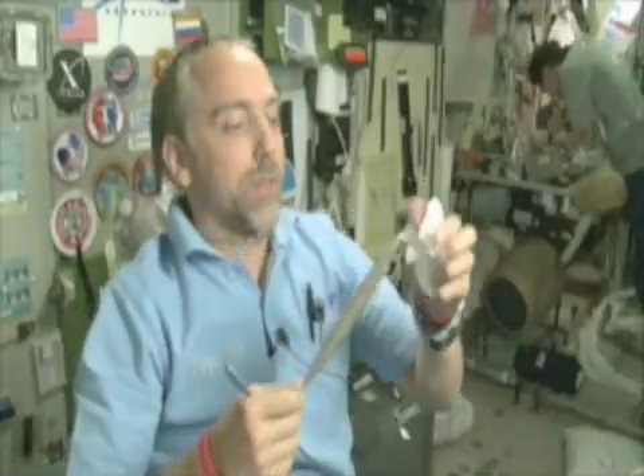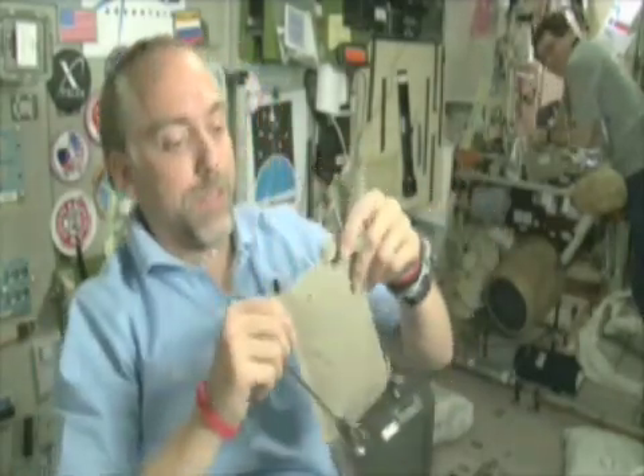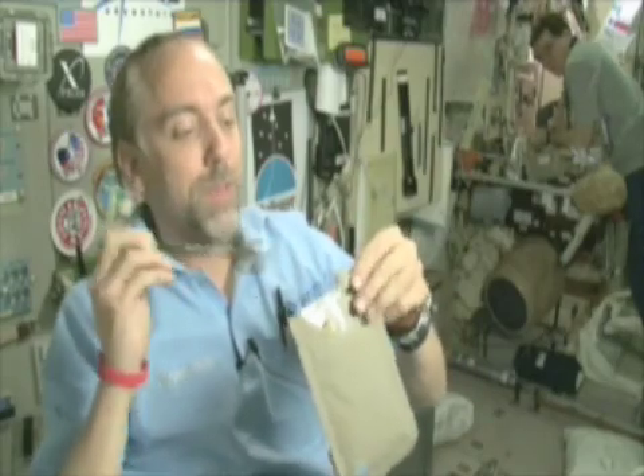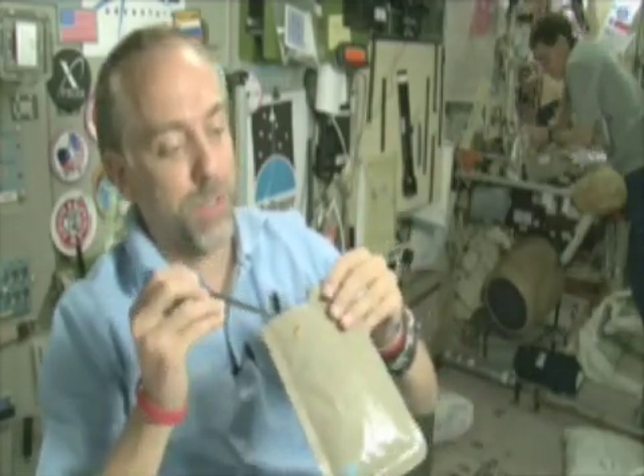Hot and sour soup, a personal favorite. It has to be eaten with care since it's completely liquid. But you actually eat it with a spoon, not a straw.